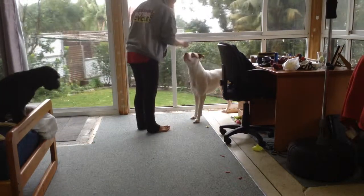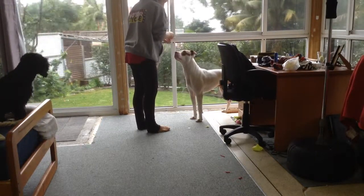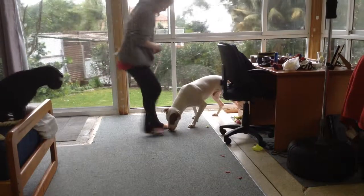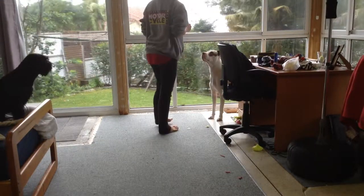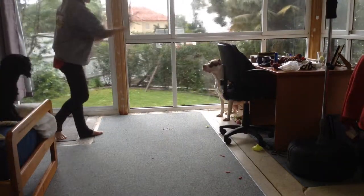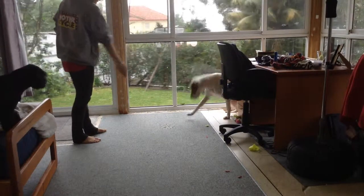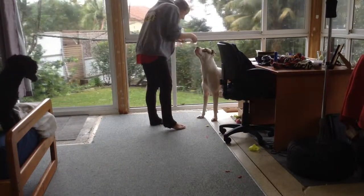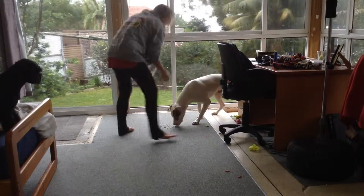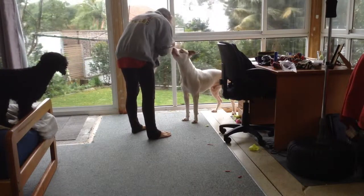I am going to come in here. Yes! Back to the way. Well done. That is my little superstar. I am going to come in. I have to lure that time. I am going to step away. Yes! Well done! You two are so good! I'm going to come in. Yes! Brilliant! Brilliant!